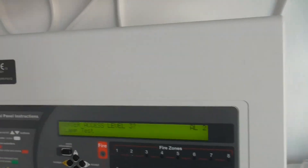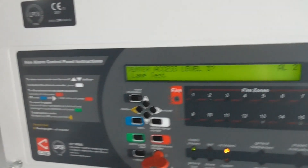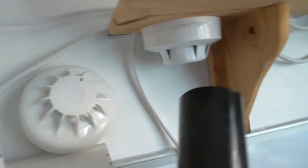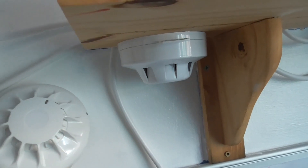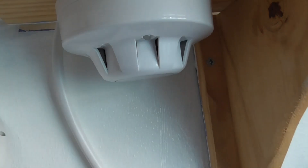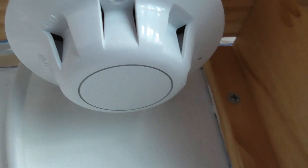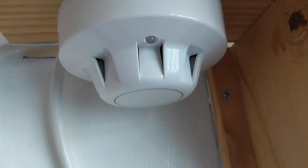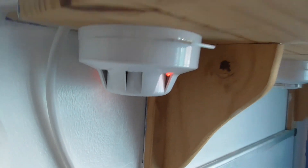There we go. Let's start with the detectors and we'll test the call points last. We'll start with the Discovery optical — let's give that a quick test. There we go, let's see if that goes off. That should go off quite quickly.